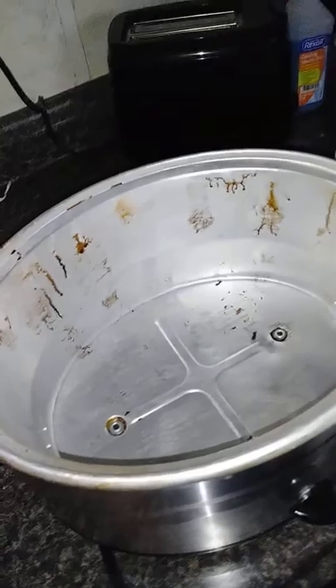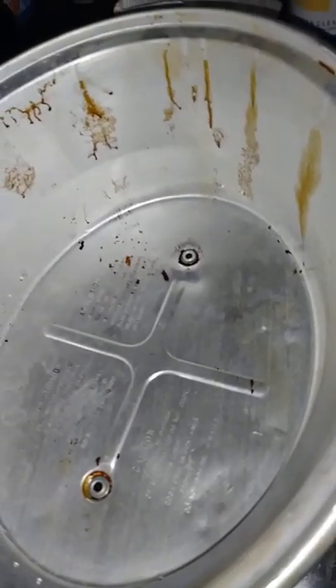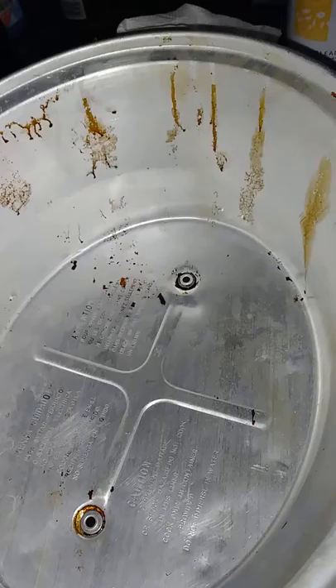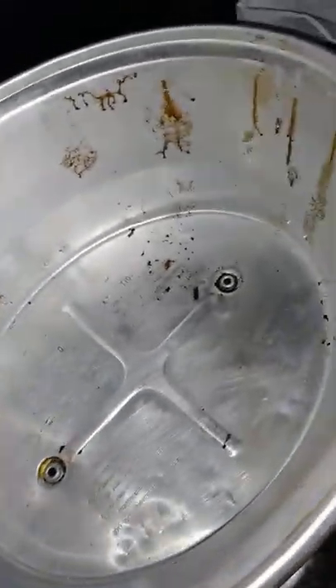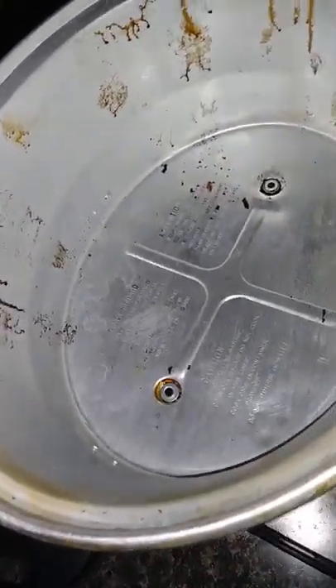Along with our kitchen soap, which I couldn't use it on here because it's electrical. But if you have dishes or casseroles that are stuck, you could put two squirts of kitchen soap in it, wait about two or three minutes, rinse it out, and bam, it's done. I just wanted to show y'all a little bit more of how awesome our products are. Alrighty, bye.